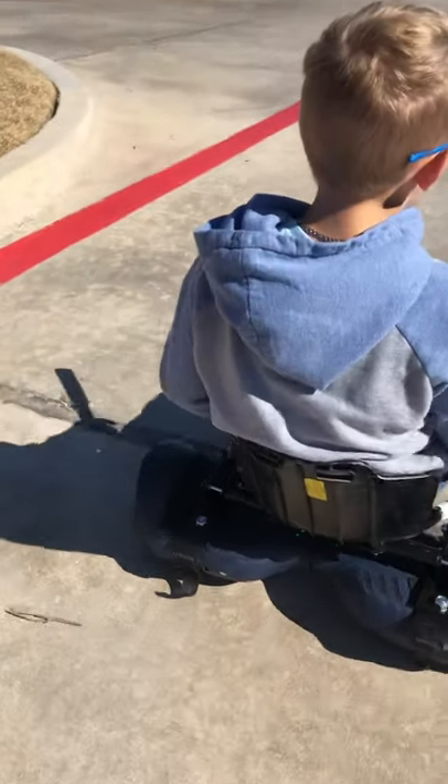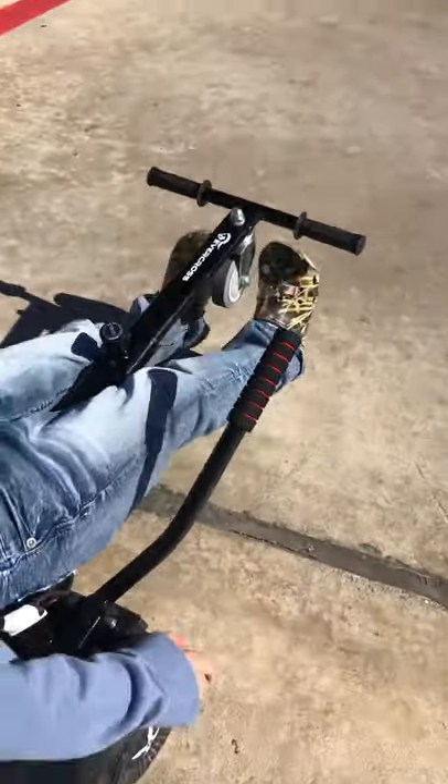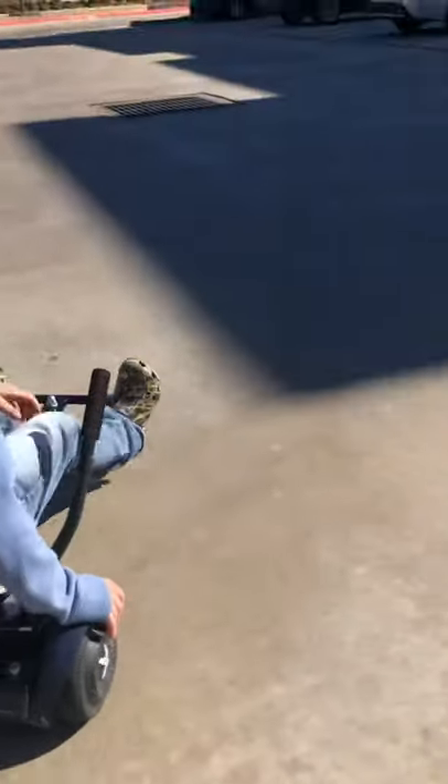Yo, is that a Lamborghini? Holy — what the. I think we just saw a Lamborghini. Yeah, I think so. We should have put that on the camera. Sorry guys, we missed it — it was going by fast.